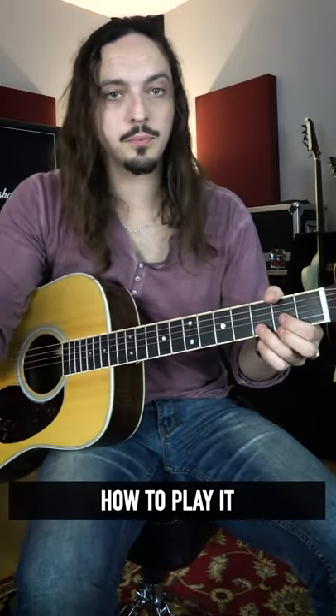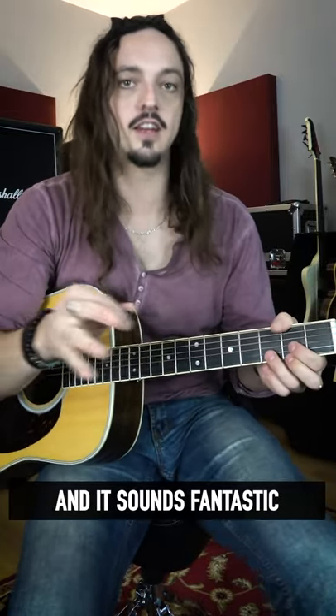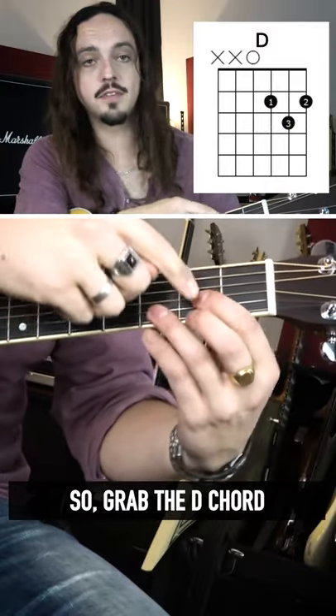Play the D chord like you already know how to play it, but then move it up and down the fretboard and it sounds fantastic. It's called chord parallels. So grab the D chord — you're going to put your first finger here on the second fret of the G string.